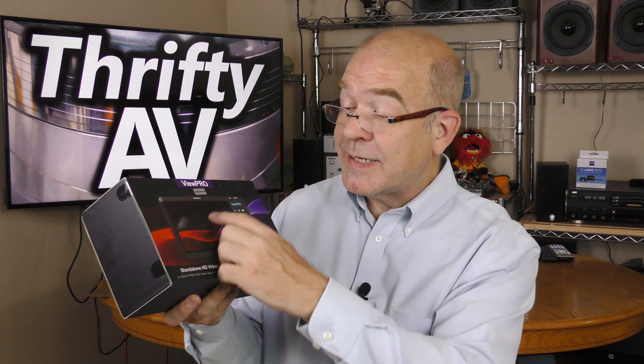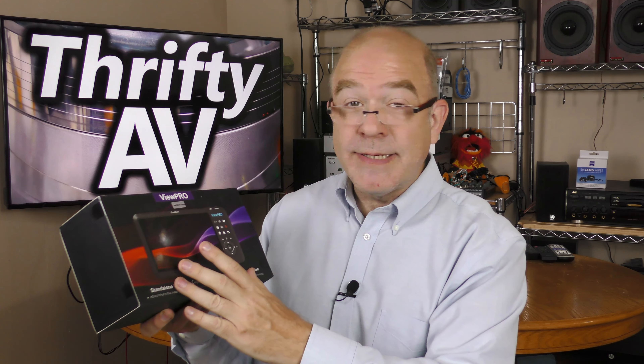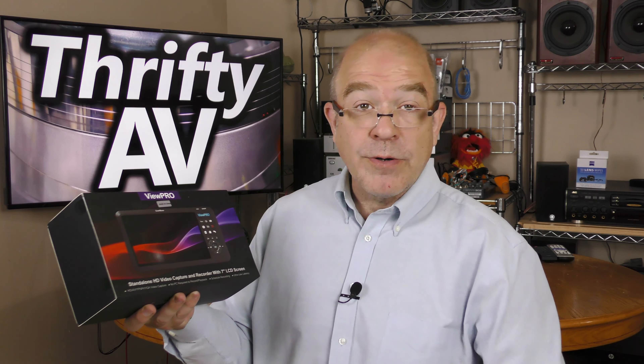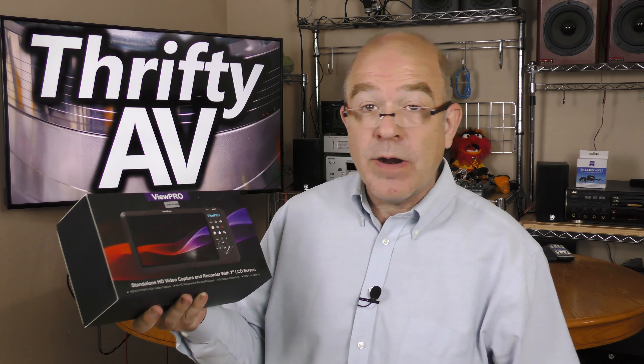Size does matter, especially when you're talking about the display size on standalone HDMI 1080p capture devices. The View Pro from Cloner Alliance has a 7-inch display, and that's the biggest I've seen so far. I'll check it out. That's coming up on ThriftyAV.